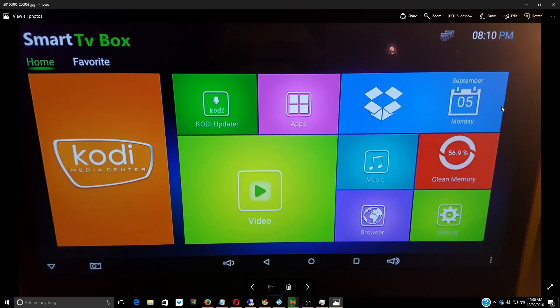The big thing with my box is it's Android 6.0, which is huge. You have to be careful now when you buy boxes — Android boxes — because a lot of the add-ons in Kodi require Android 5.1 and higher.